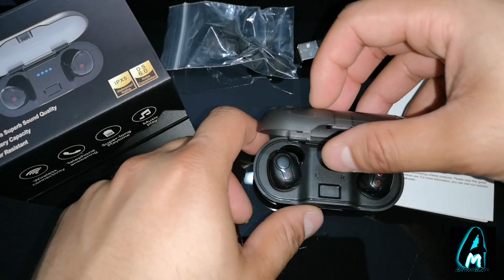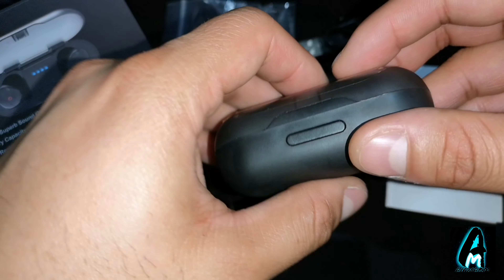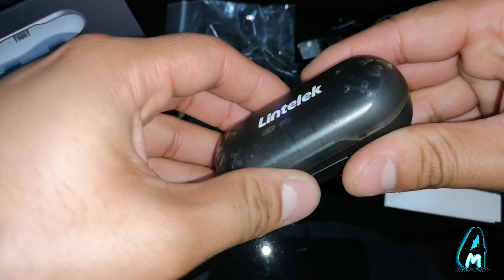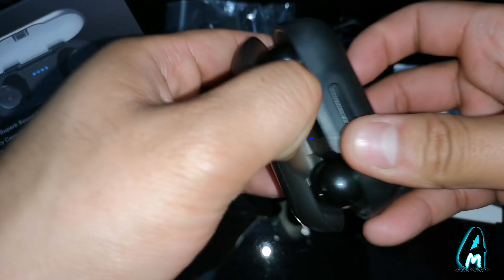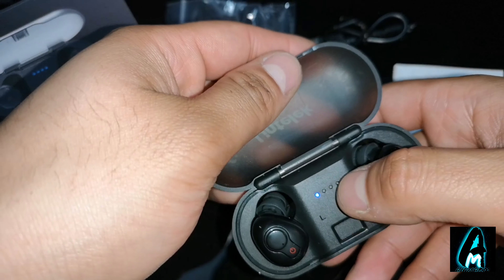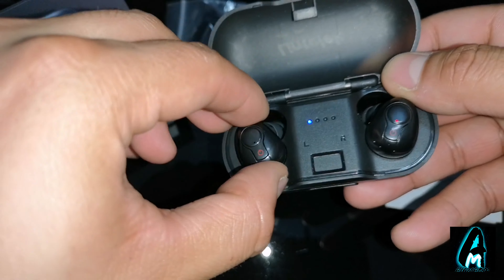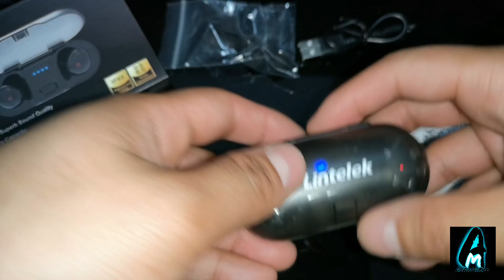This case is very simple — it doesn't have a screen or anything like that. To charge it, you just hold that button and you can see the light comes on. At the back, that's the micro USB charging port. To open it, you just pull it up like that and you can see the lights. When it's charging, the lights will come up indicating it's charging.